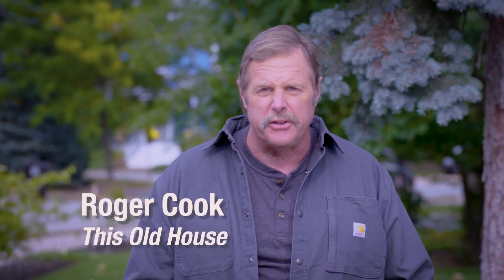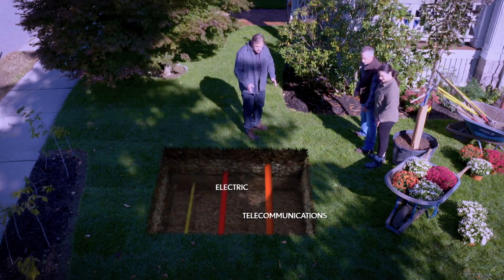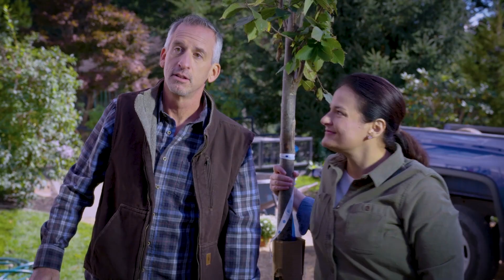Most people think that DigSafe is just for contractors, but it's for homeowners too. Before you dig, call 8-1-1. Utility lines could be located just below the surface of your lawn. By calling DigSafe at 8-1-1, your phone, internet, TV, and other utilities will be protected.